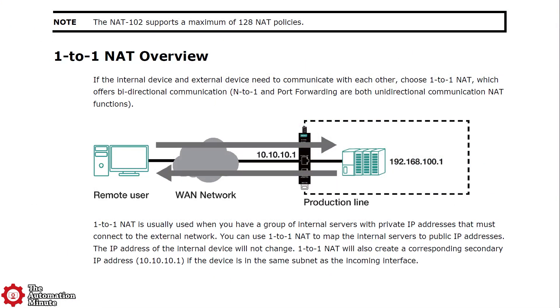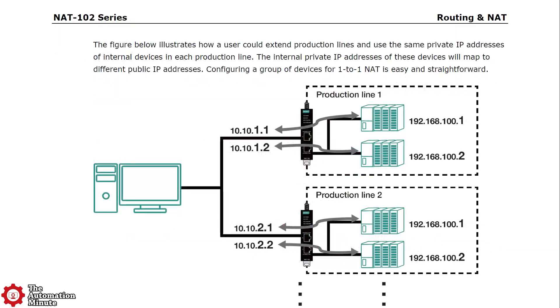But in manufacturing, the goal is often to map existing IP addresses of individual devices like PLCs, HMIs, and VFDs to new, unique IP addresses on another subnet, in what we call a one-to-one configuration.